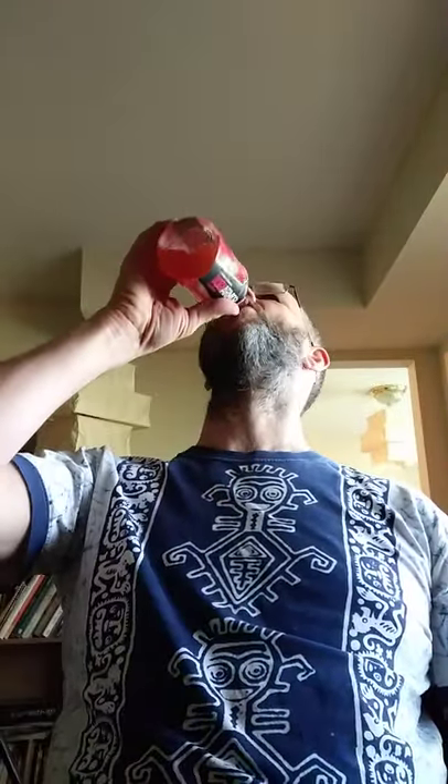My daughter was having problems with headaches — between it being that time of month and maybe other factors, she had a bad headache. She drank a bunch of this and said it helped reduce her headache, so she may have been short on electrolytes and didn't realize it.